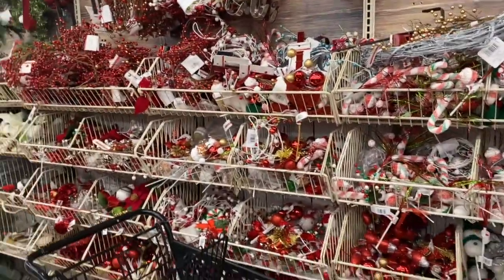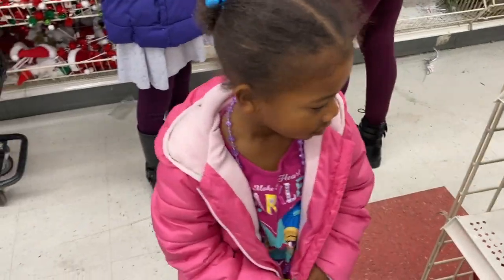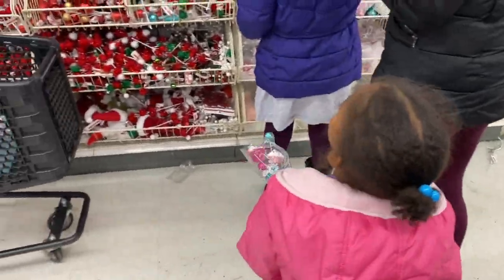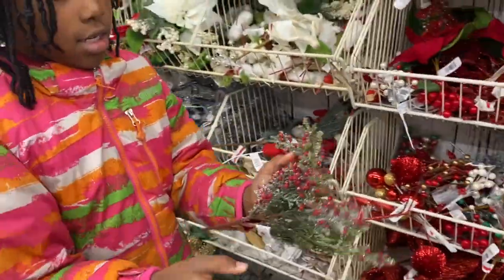Are they done? I'm not done. You want that for the wreath? That's really pretty. Let the camera see — let all our family see. That's cool, right? What else we got? I like that a lot.